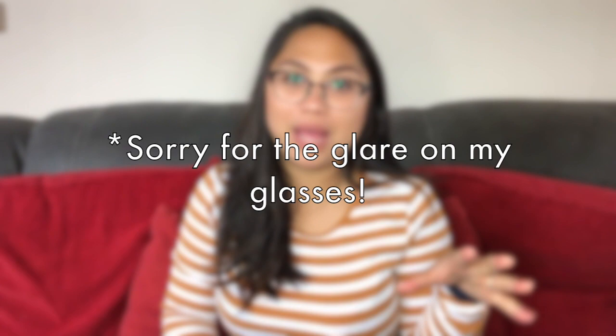Hey guys, so today I am back with an unboxing slash review video. This is a Louis Vuitton item as you could probably have guessed from the title. So without babbling on too much, let's just get right into it.